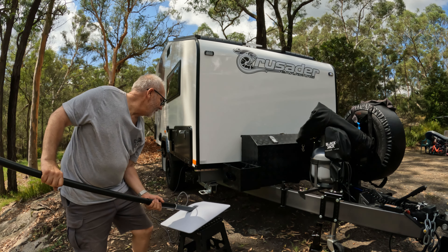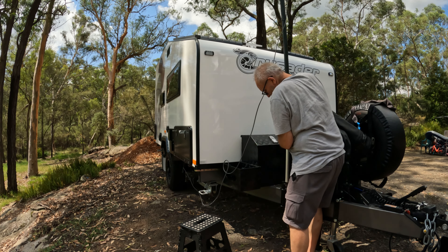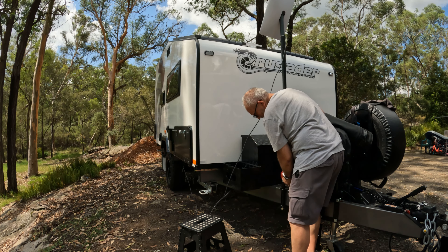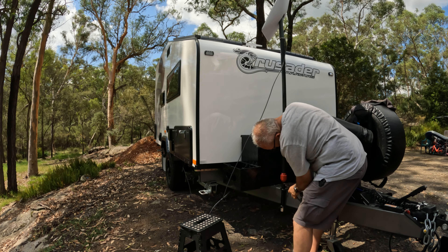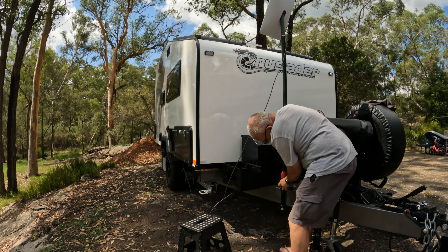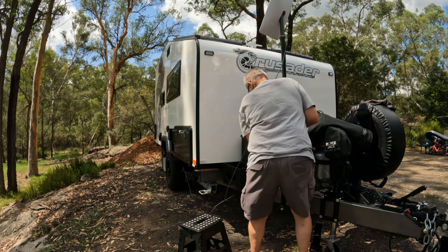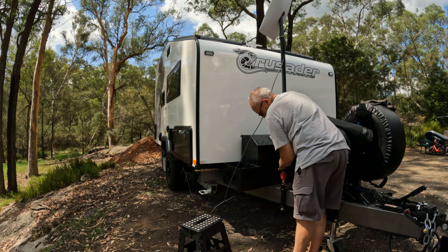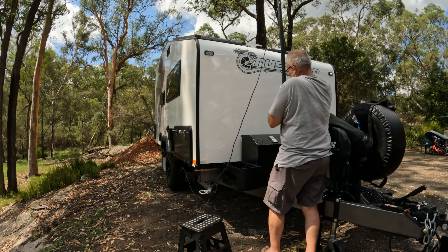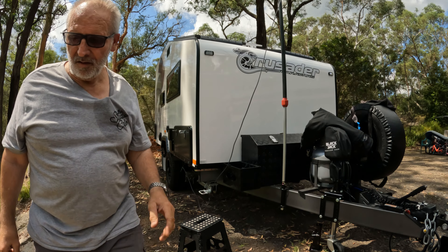Hopefully you can still see all this. Point it up at the sky, drop it in the hole. That bit there stays permanently on. Grab your pin, pop it in there — can't blow off. Undo this, lift her up a bit if you need height. Put her up, do them up. There we have it, all set up, ready to go.